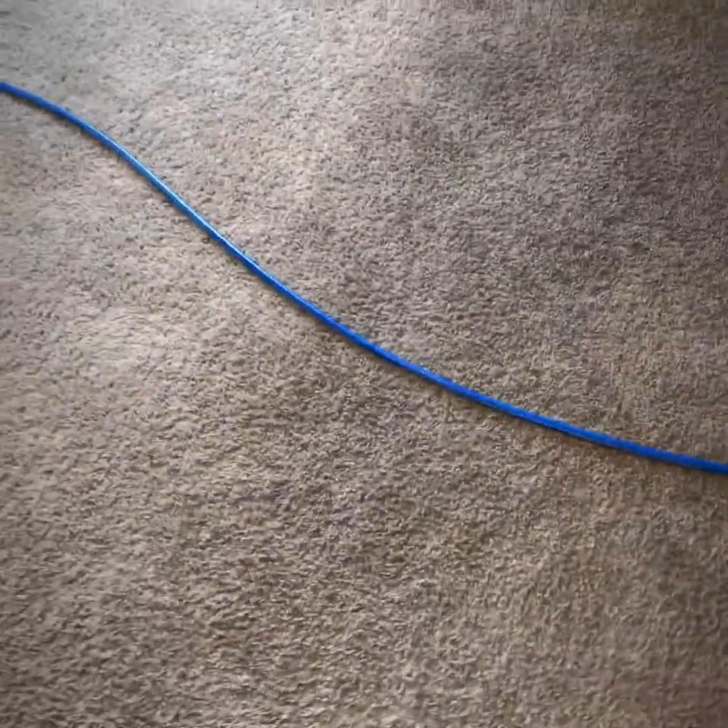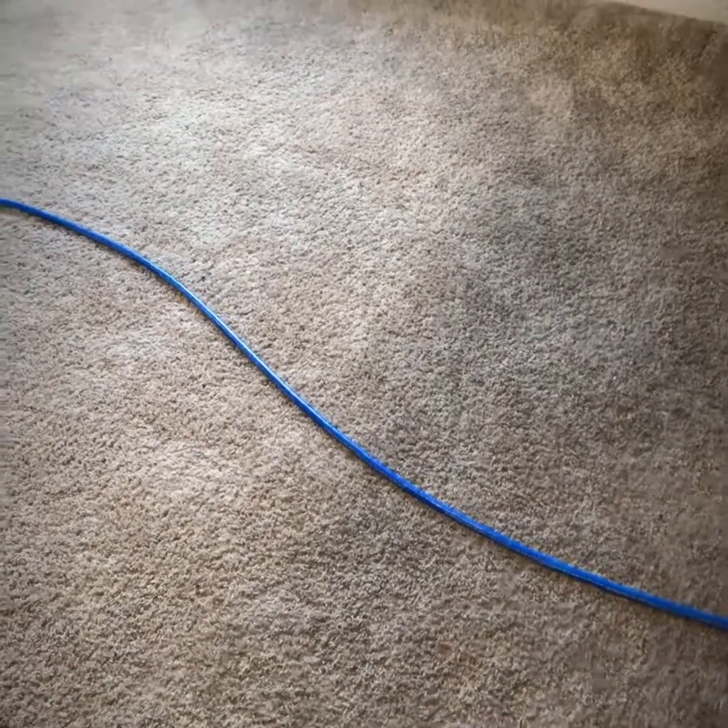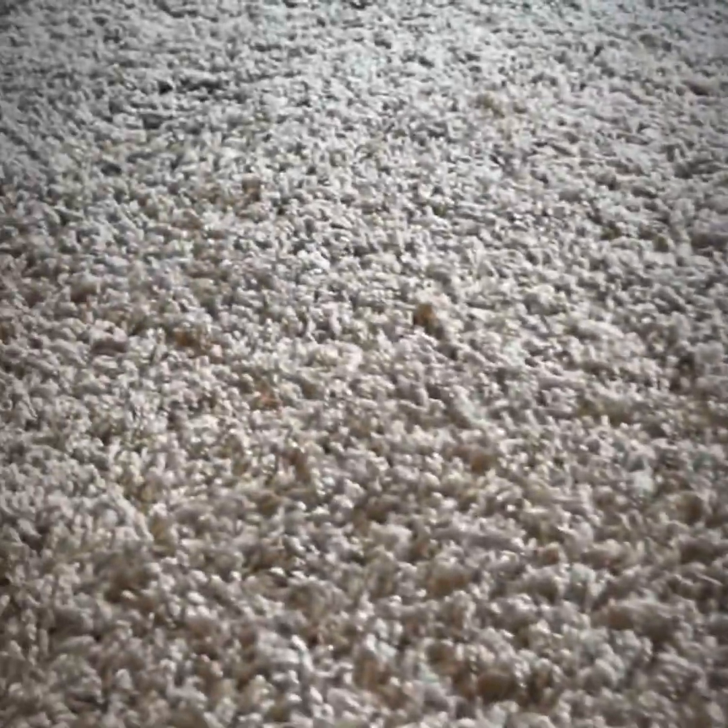These fibers are made out of plastic — this is a polyester carpet — so it scratches them and changes the way they reflect light, making it look dingy. You can see how matted down and worn out those fibers are here compared to how they look fluffy and nice over here.